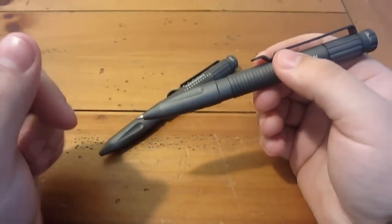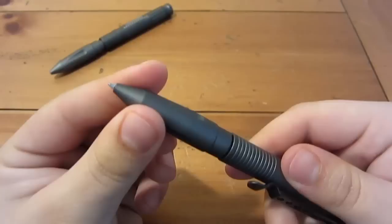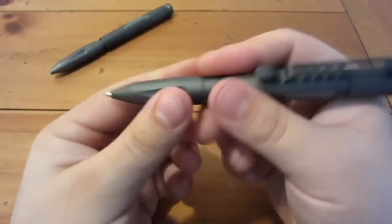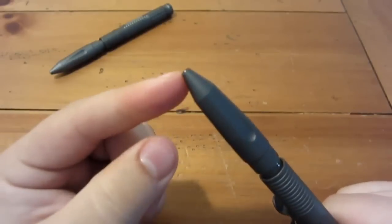Both of these pens have black ink cartridges. How they work is they just twist — when it's fully locked down or closed, the tip's out so you can write with it. But if you unscrew it or back it out a little bit, that tip retracts in.